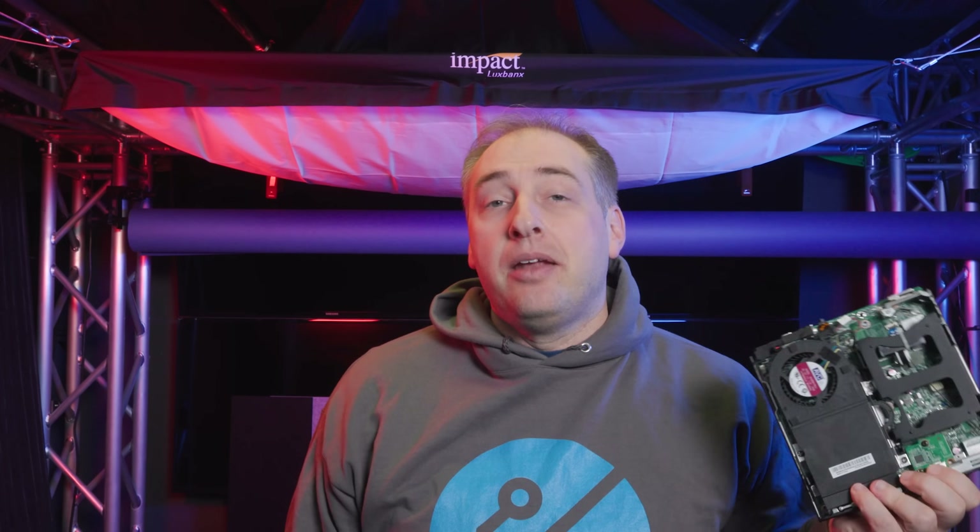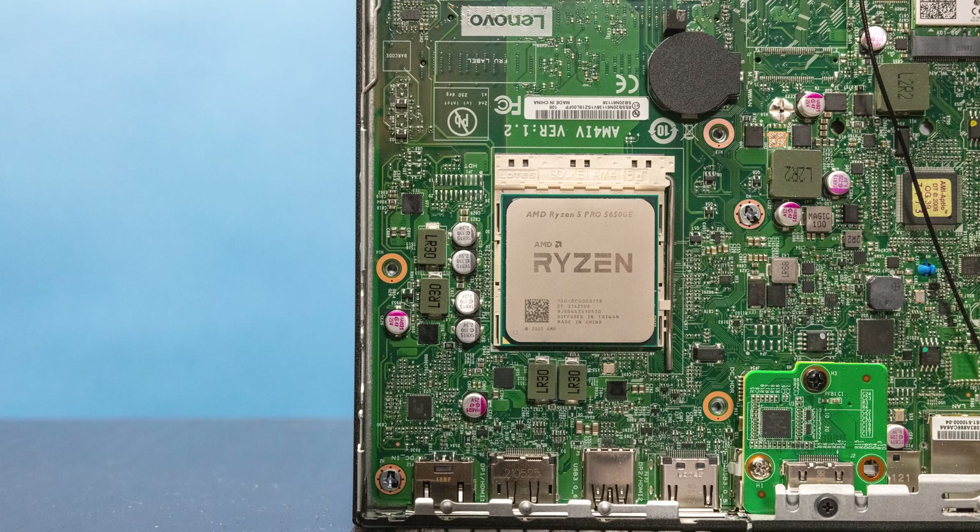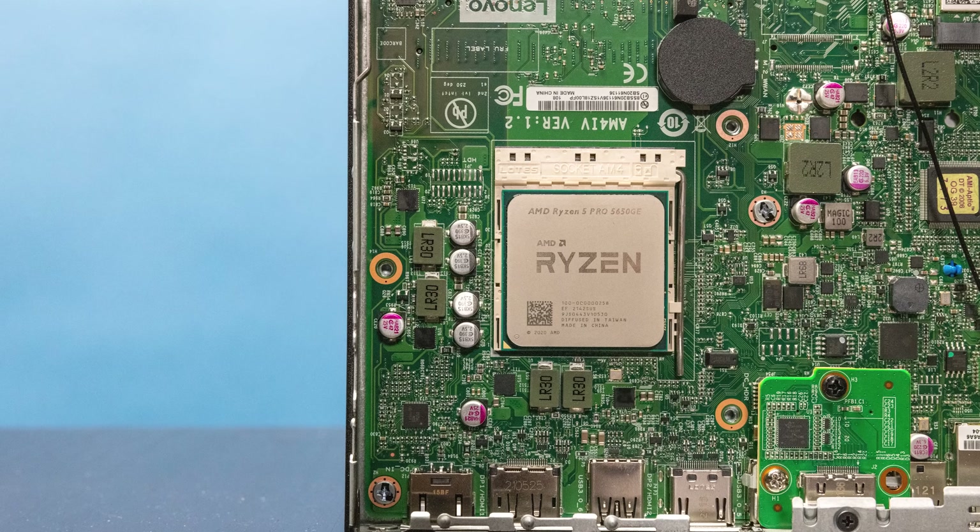Let's get inside the system. You basically have one screw in the back, you pop off the top, and you're inside. We did not get a 2.5-inch drive with ours, but if you did, you have a SATA spot where you can put a hard drive or a SATA SSD. You'll also see the CPU assembly up here.